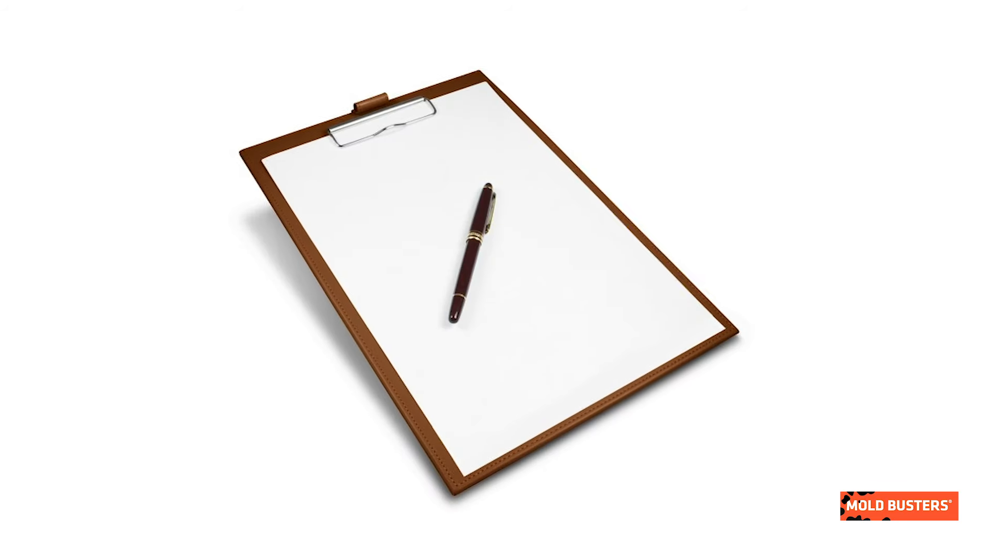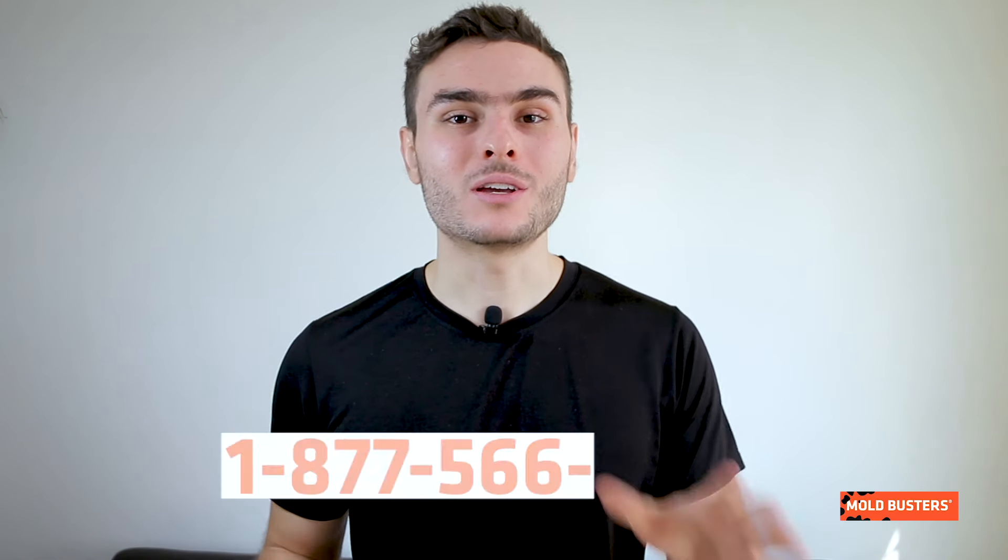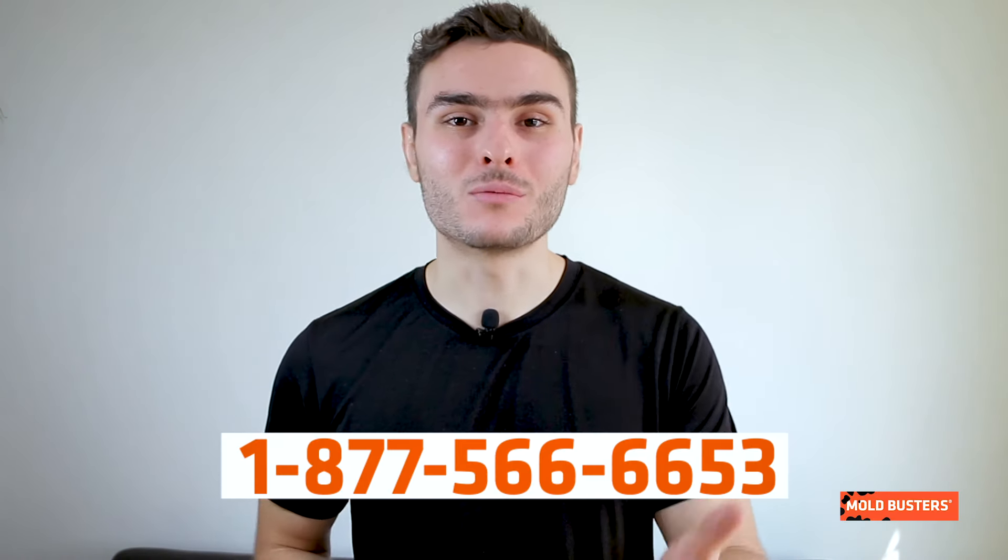Also included are milk crates or storage containers for vehicle organization, a car power inverter, clipboard, pens and markers, asbestos warning stickers, and business cards. I know it can be overwhelming and you must be wondering if you need to get all this equipment to inspect your home for mold — and you don't. The only thing you need is your phone to call Moldbusters.